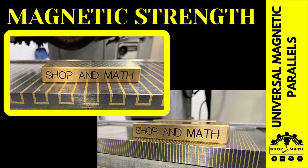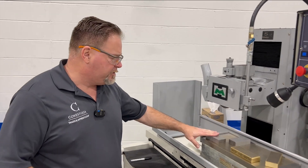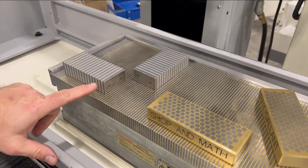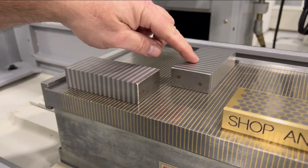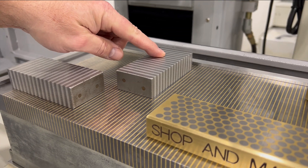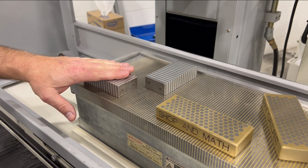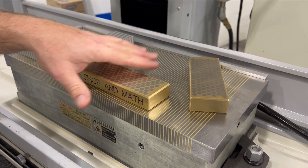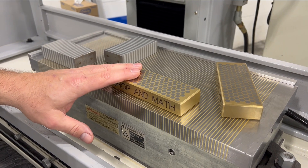Now let's test the magnetic strength. We have our standard magnetic parallels set up properly so that the lines are in line with the lines of the magnet. The one set completely opposite should get theoretically around 50% of the magnetivity, and the universal one set at a skewed angle probably gets about 30%.